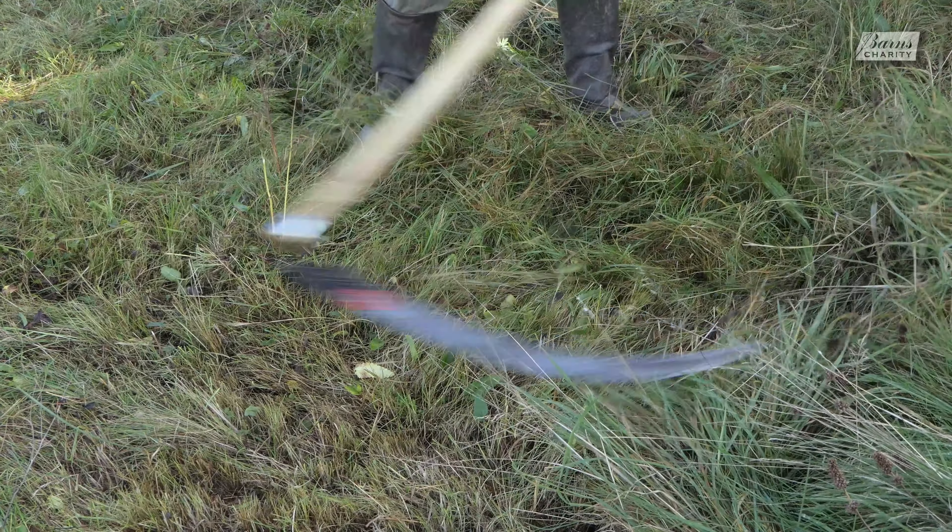The whole thing is made by a company in Austria called Schröckenfux and they make hundreds of patterns of blades — we get about five here. This is a 650 millimetre ditch blade with a stone point. It's great for beginners but also a very capable blade. It'll cut through grass like this, go through nettles and small brambles as well as mowing fine grasses, so it's great.